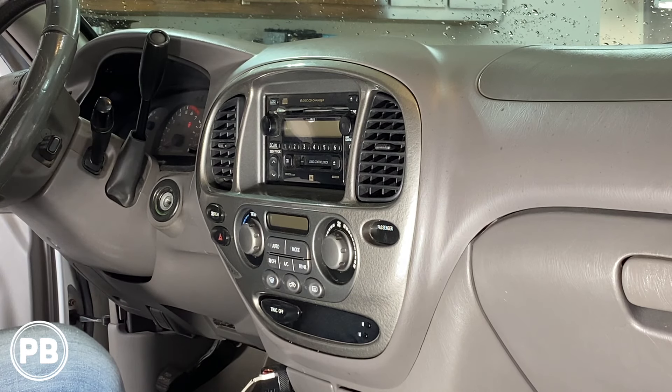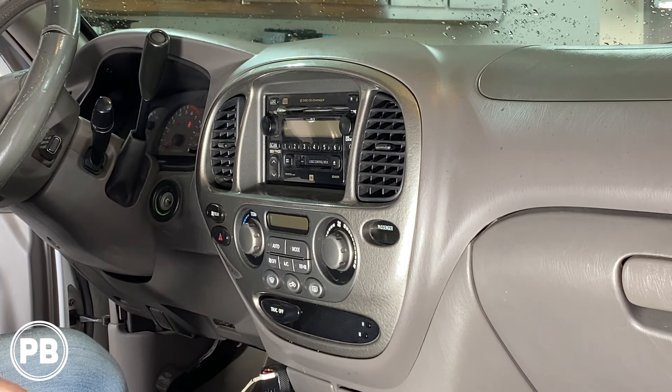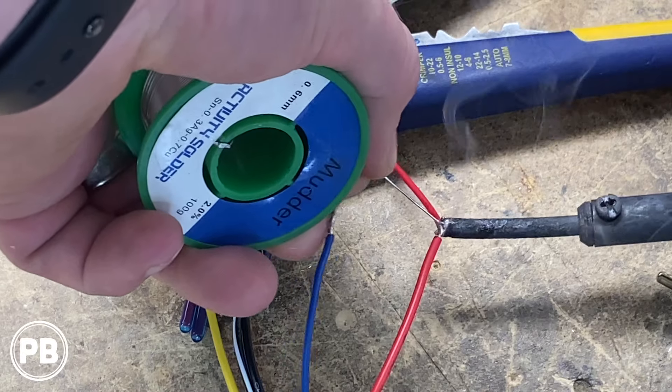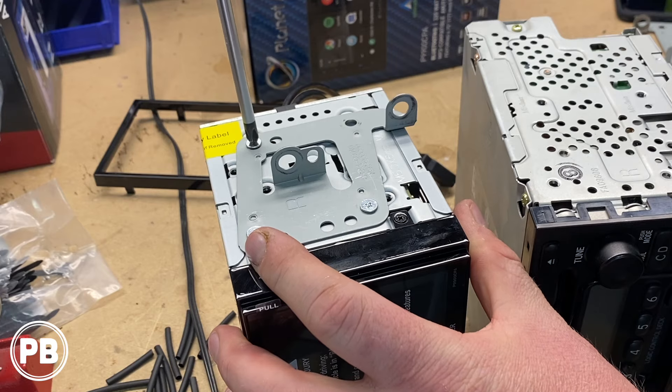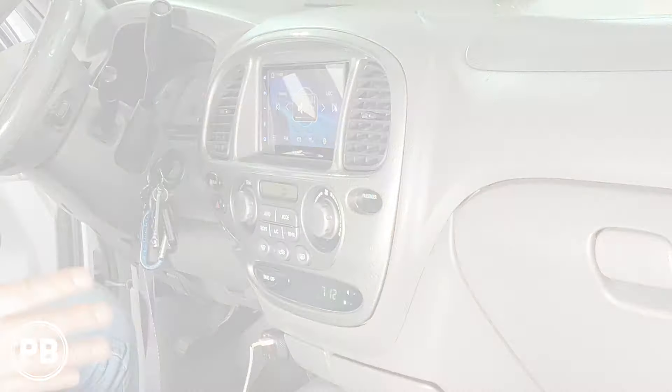Hey guys, Chris from ProvoBeast Audio Installation, and in today's video we're going to be replacing the factory double-din radio on this Toyota Sequoia. In this install we're going to show you how to remove the factory radio, head over to the bench to wire up the new radio including the wire harness and talk about the dash kit, and then return here and get everything reinstalled. Let's get started.